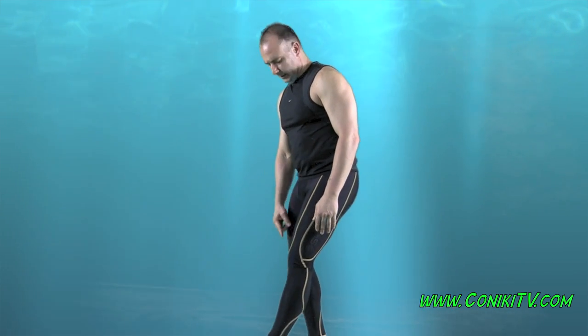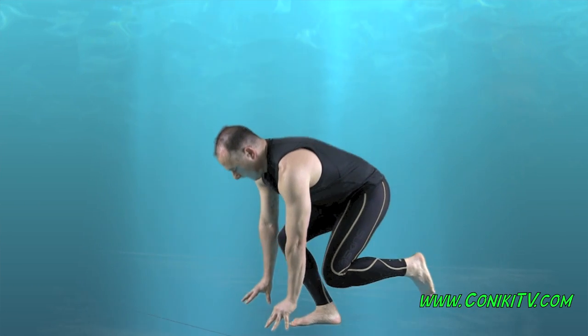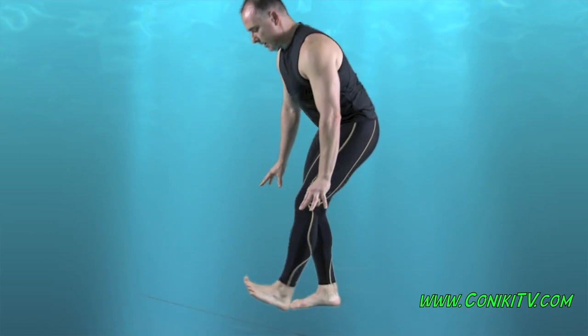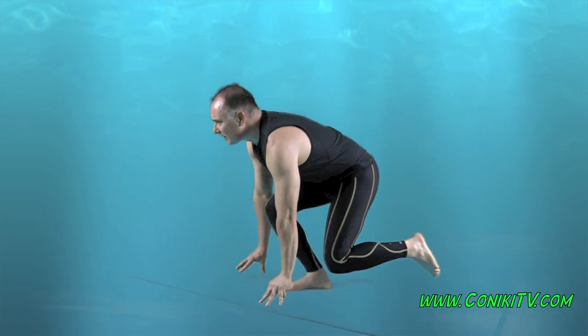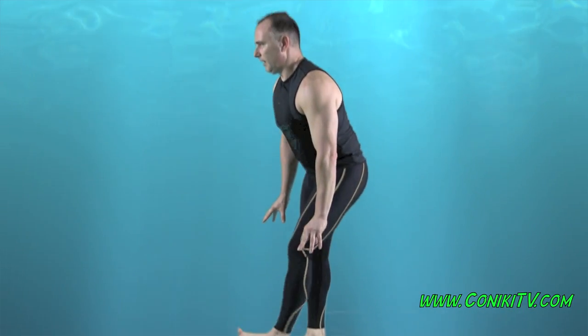Keep the other knee bent, this leg straight, toe up, come down, touch and then up, touch and then up, touch and then up.